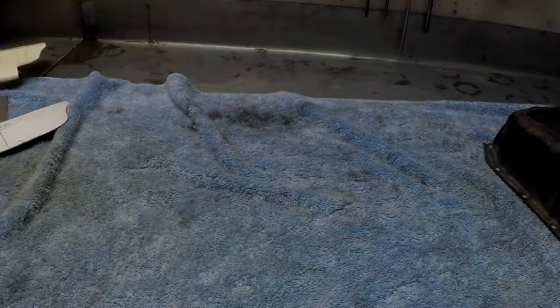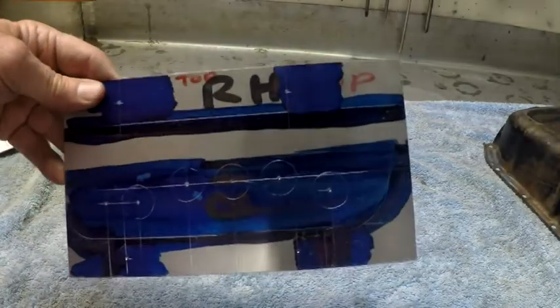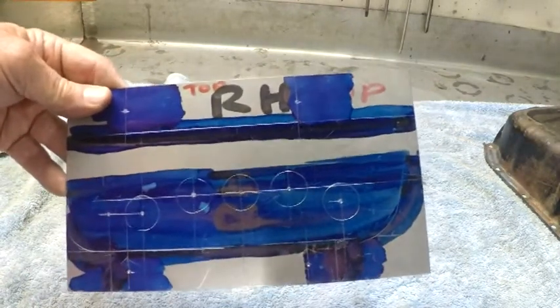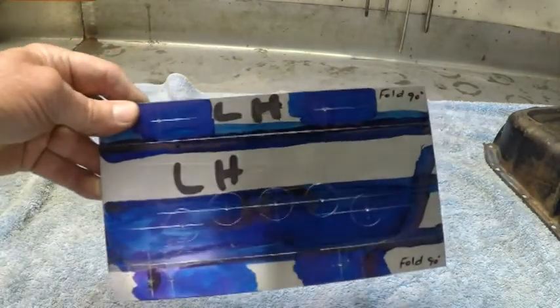So here's the right hand side baffle which we've made off the template — all holes marked out where the fold lines are, got to cut the holes through now. And this is the left hand one, all ready to go, all blued up, all marked out, pop riveted up, center pop, ready for drilling.